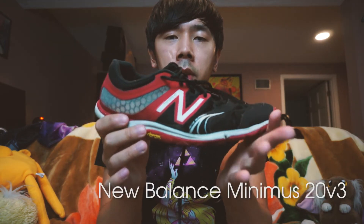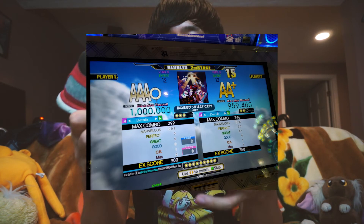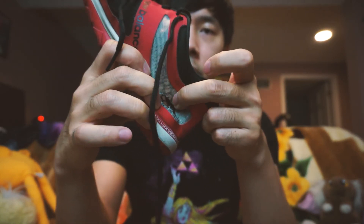And lastly, I've talked about these shoes before — the New Balance Minimus 20 version 3. These have served me very well for several years. I've gotten some insane scores with these. I got my first MFC in these shoes too. These have taken the most beating, I think. Like, this thing is ripped to shreds.